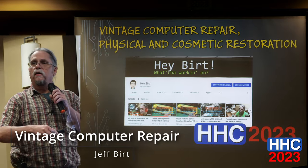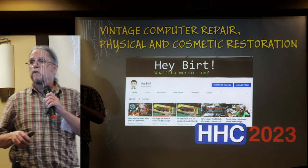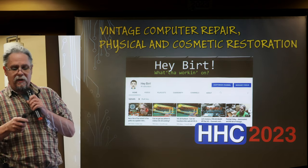My name is Jeff Burt. Several years ago I started this YouTube channel because it pained me to see people struggling to work on their vintage computers — things like 'I replaced that chip five times and it still doesn't work.' I just wanted to pass on what I had learned.